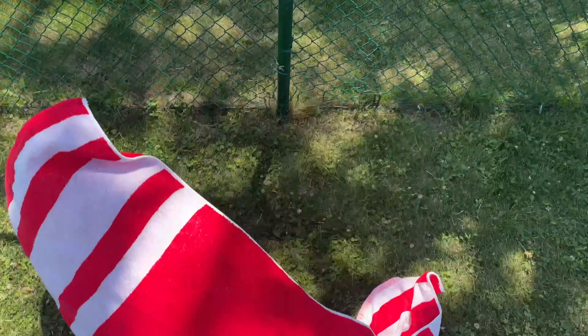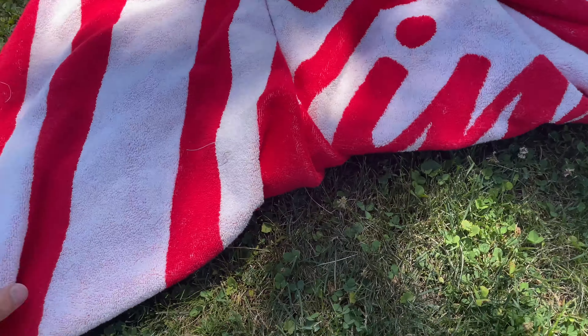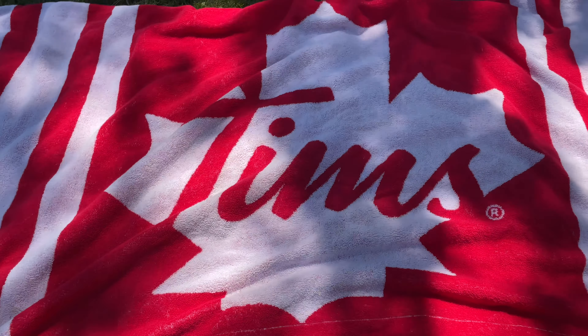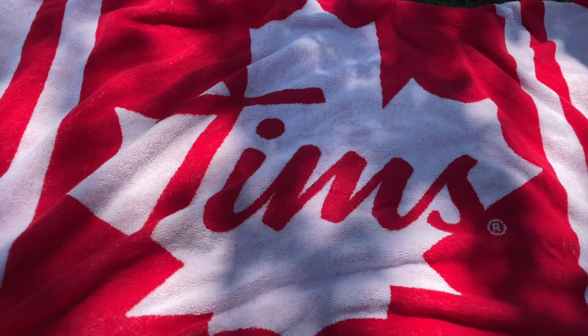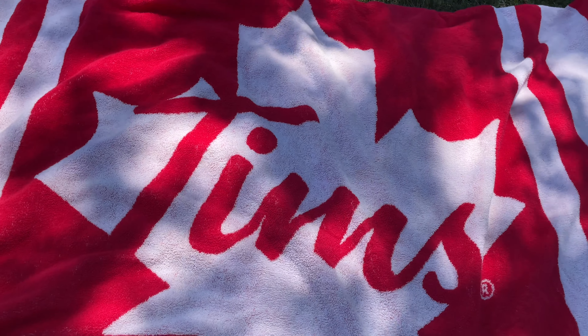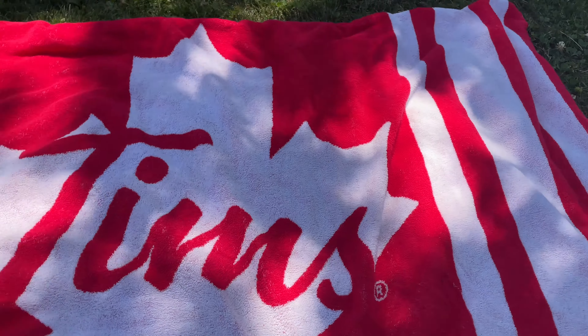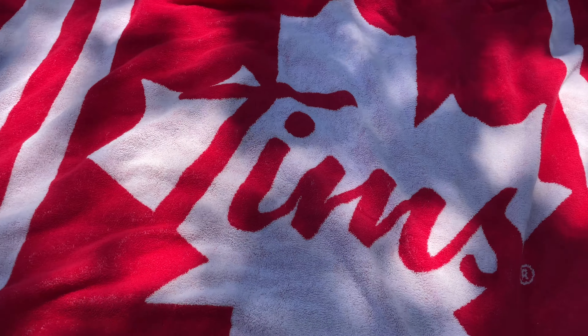Also wanted to show y'all this cool towel I got from Tim Hortons — it just says Tim's on it. Nice and flat so you guys can see it. It's pretty old-fashioned looking, I like it. It's got a little maple leaf and it says Tim's — I wish it said Tim Hortons but obviously that's not what it's called. It kind of looks like a lifeguard towel but I think it was for Canada Day. It's $25 if you can believe that.